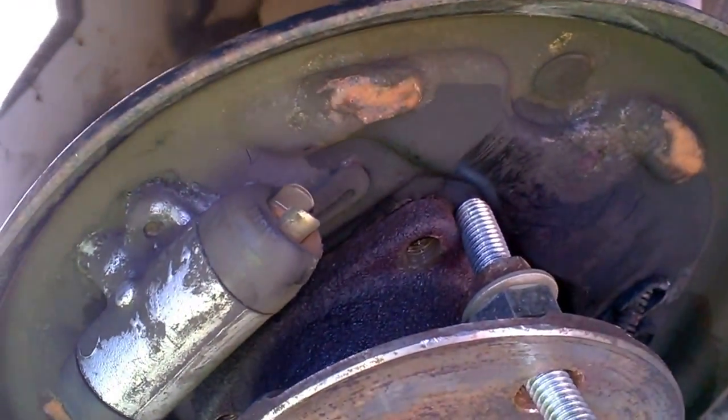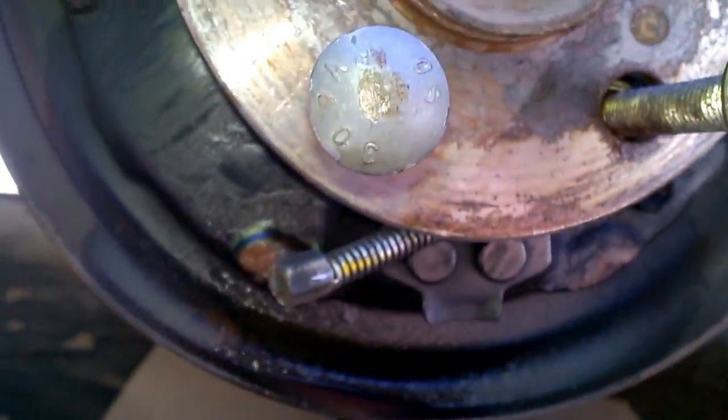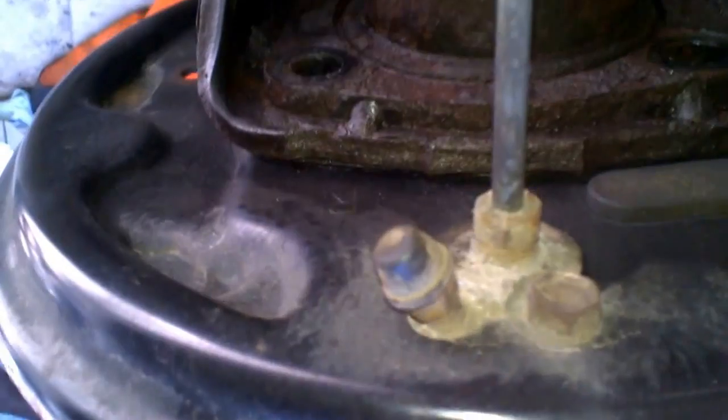I'm doing four bolts through the backing plate — you could probably do it with two — being careful how close they're hitting the backing plate so as not to deform it too much. I'll just tighten up all four bolts a little bit and it should come off. You could do this without removing the brakes, but it only takes a couple minutes and I wanted to make sure I didn't do any damage. I rubber-banded the sensor out of the way.